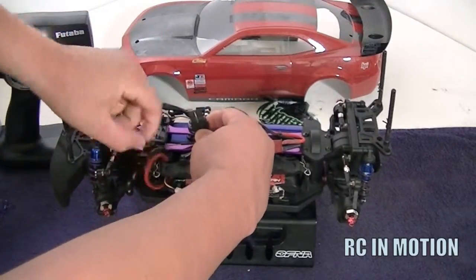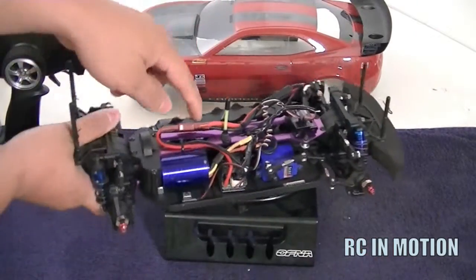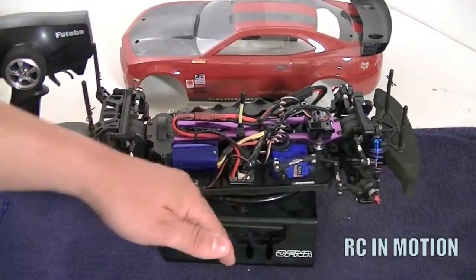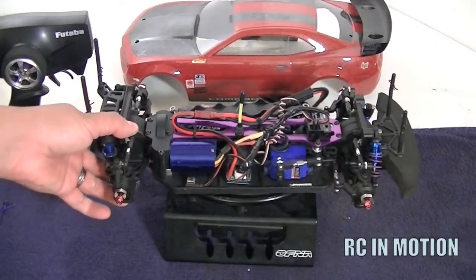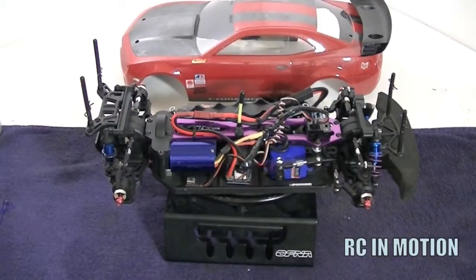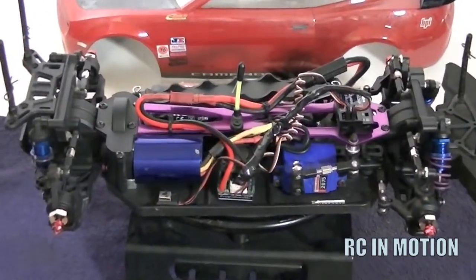I wired everything up myself, making sure the wiring is away from the drive shaft and any moving components, not hanging from the body or chassis. I tightened it up along the chassis brace the entire length of the car. This is a Frankenstein — that's pretty much how it runs. As you can see, no shaking whatsoever. What you hear is actually the fan.